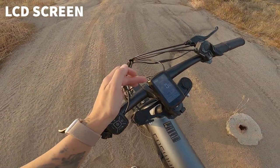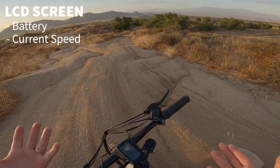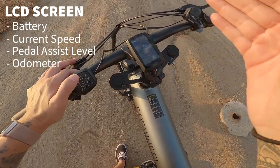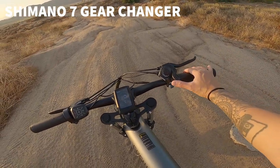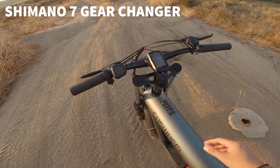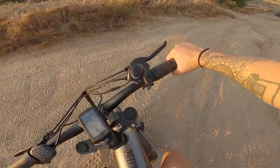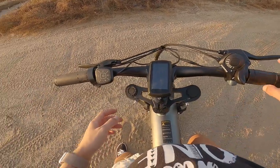On the screen it shows your current battery level, your speed in kilometers per hour, your pedal assist mode up to five, and total mileage — we have 17 kilometers total since I started riding. On the right side there's a Shimano 7-speed gear changer, your brakes, a twist throttle, and the power button. The twist throttle is nice because you can hold the grip and twist slightly without moving the whole thing, or you can use pedal assist.